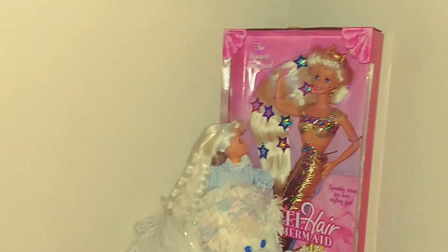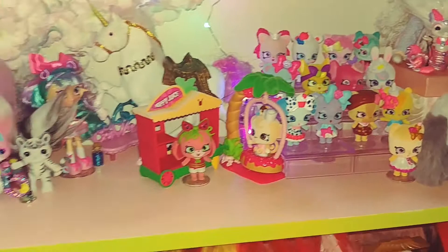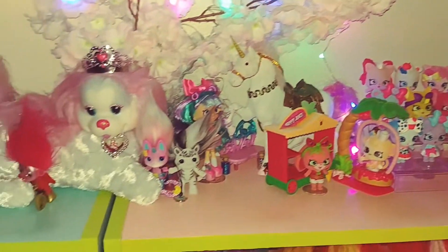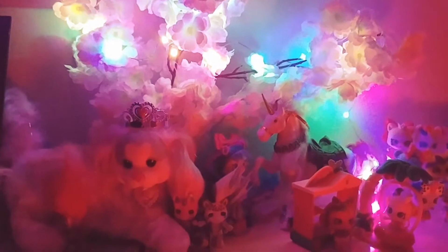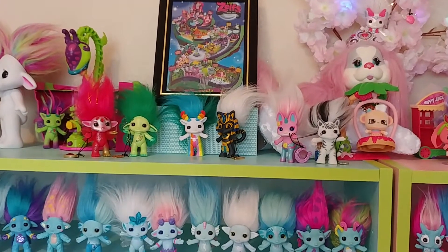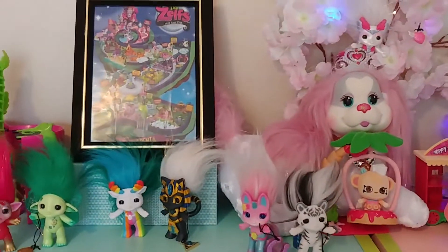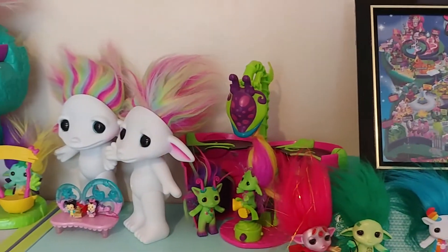We'll be unboxing Jewel and showing the entire display with Jewel out of the box in the sunlight. Hello dreamers — I was finally able to get around to filming the rearranged Zelf shelf in the daylight.